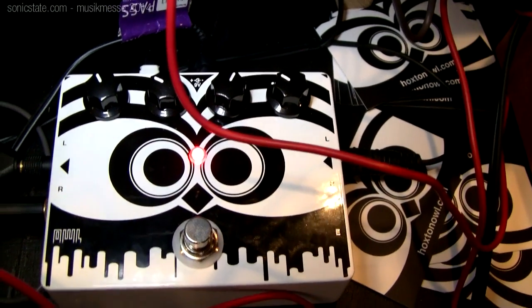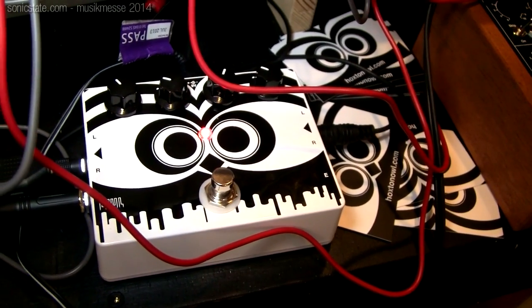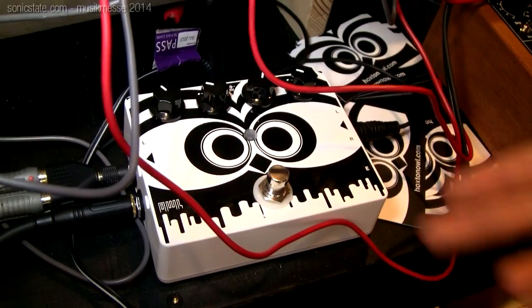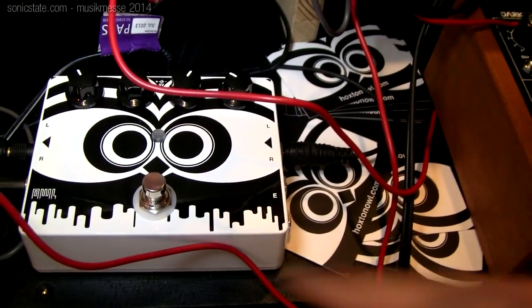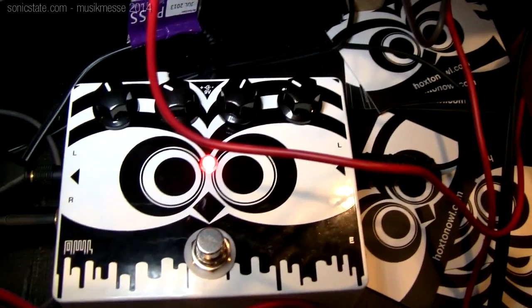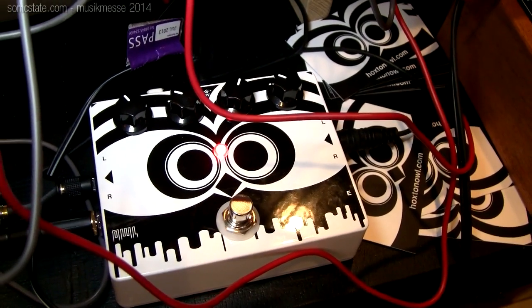We ended up with a really capable device with stereo in and out. It's got 8 megabit of onboard memory, an ARM Cortex-M4 processor, true bypass, and an expression pedal input. We're extremely pleased with it and there's a growing community of developers who contribute patches — some really talented coders working on this platform now.